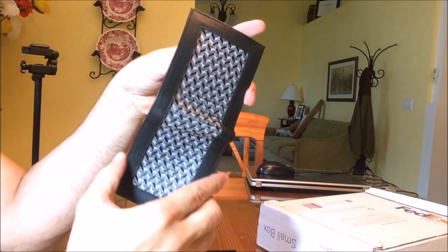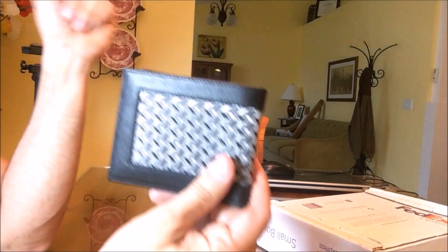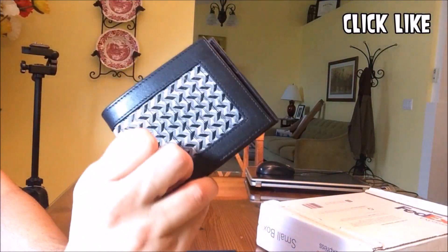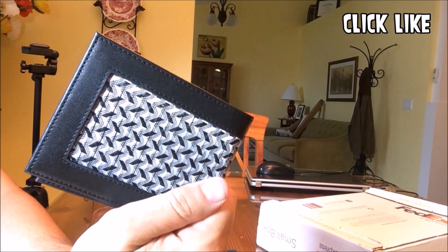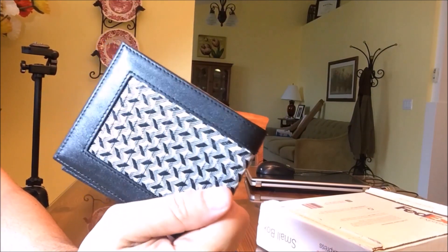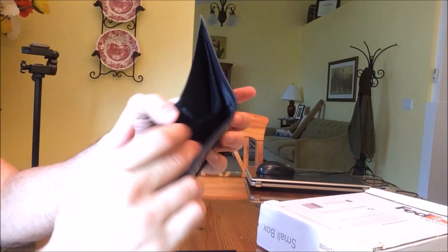Generally, I give this a solid design rating. In terms of looks, I think it's a sexy looking wallet — I wouldn't be embarrassed to carry it around. If I pulled this out on a date, someone would say 'oh, that's a nice looking wallet.' I like the design and the single fold.